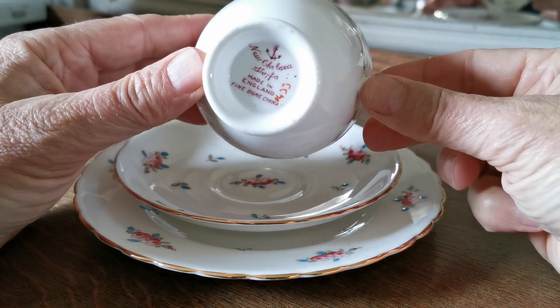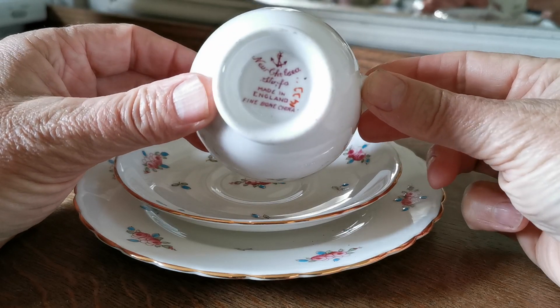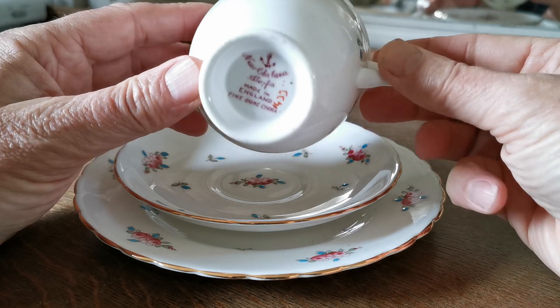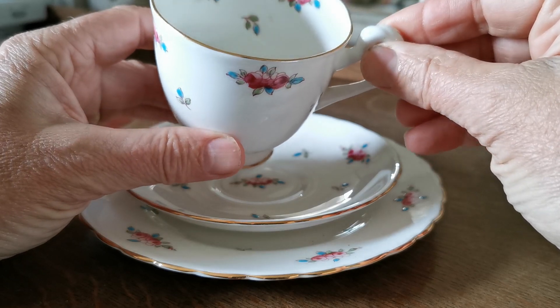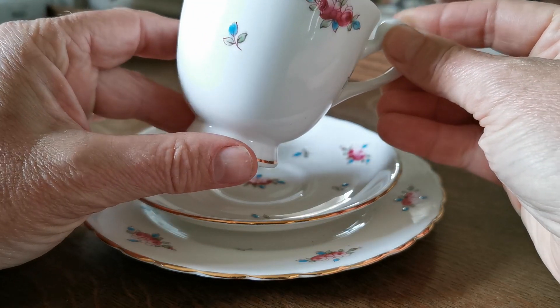This is a pattern we've had before and we really love. It's 1433, never given a name. New Chelsea anchor marks, Staffordshire, made in England, Fine Bone China. Never put the plant's factory name on it, but New Chelsea was definitely attributed to them.